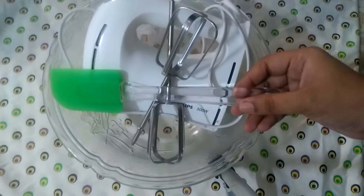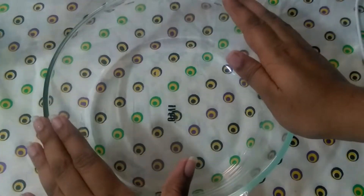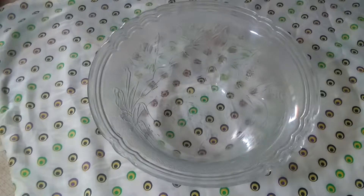Equipment needed: 1 plate, a spatula. Now we want to make the cake.